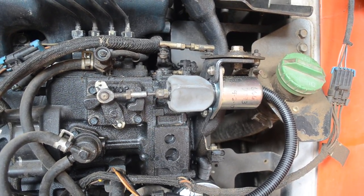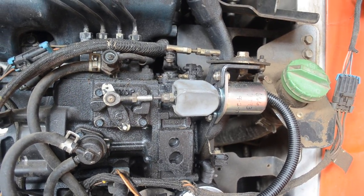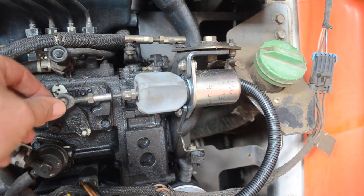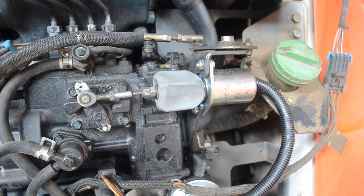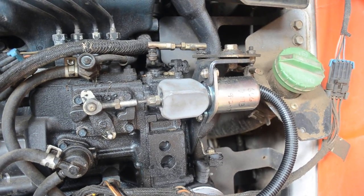Now, the one sure sign that it's a relay instead of your solenoid is: get in, try to start it. If it doesn't start, leave the key on, come back, and then press this in and see if it locks in with the key on. If it locks in with the key on, more than likely it is a relay and not the actual solenoid itself.